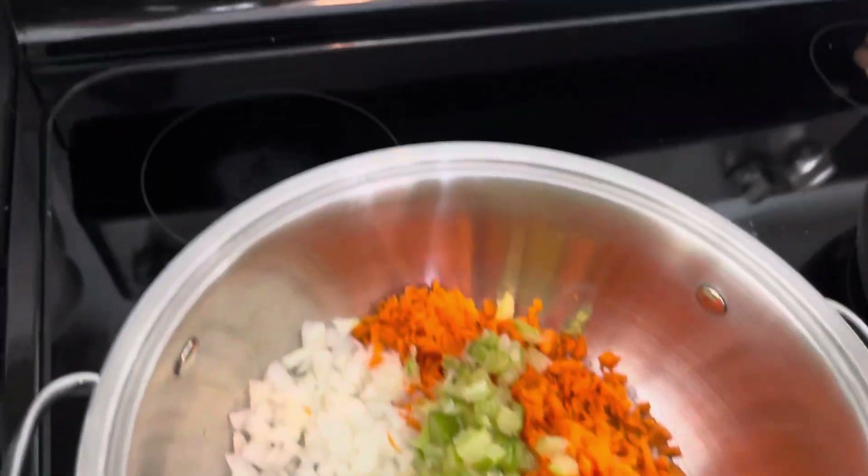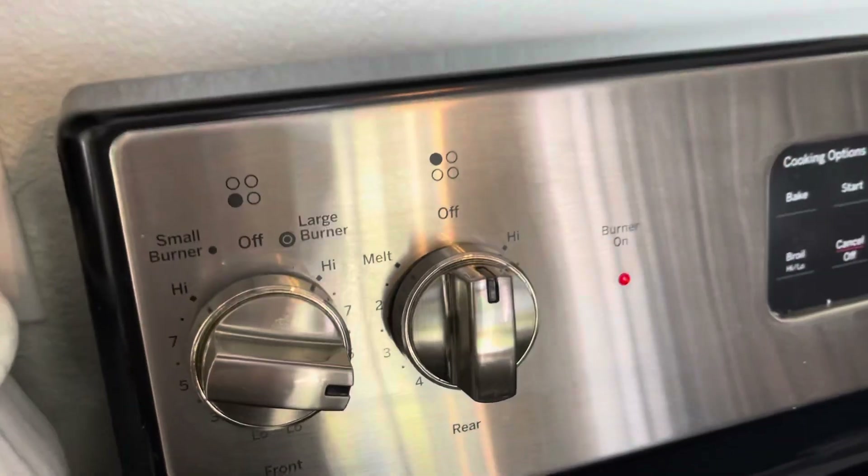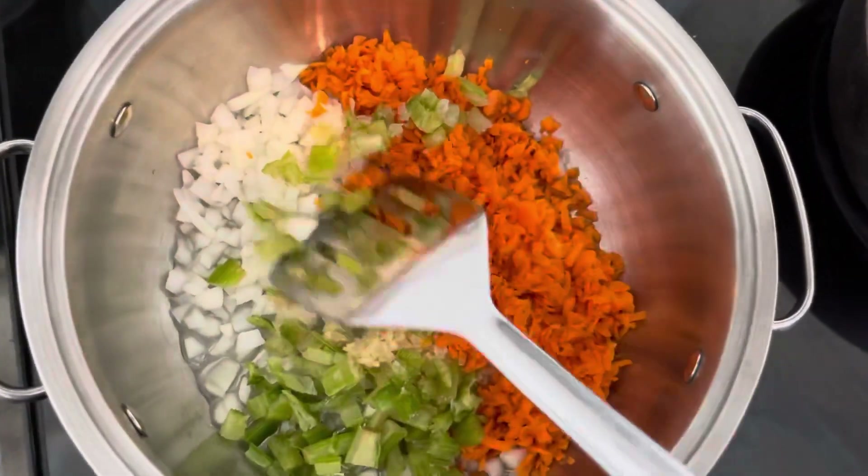Now we're going to sauté these veggies until they are soft and clear.